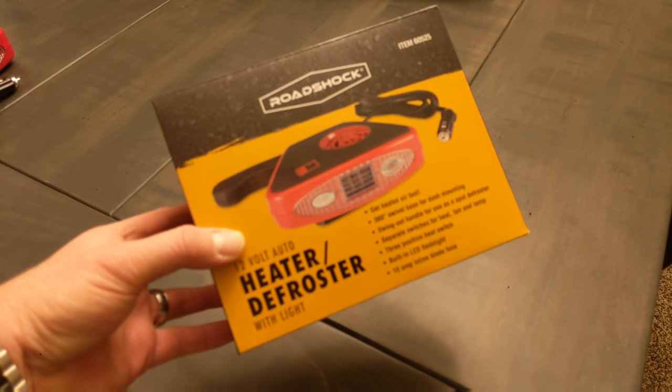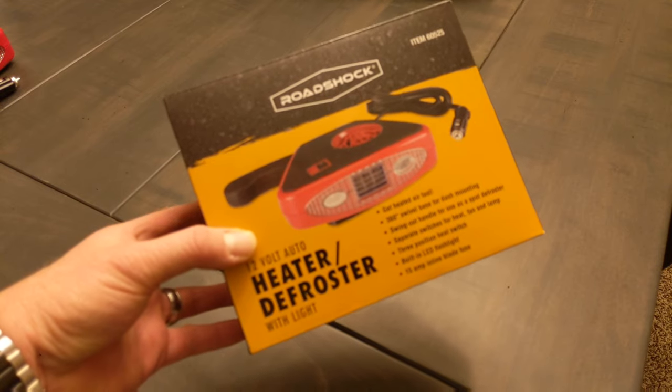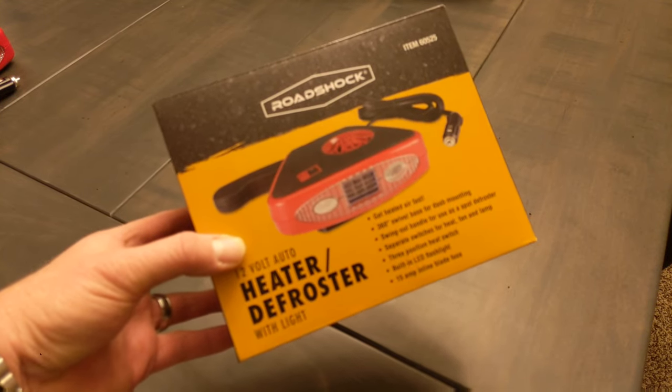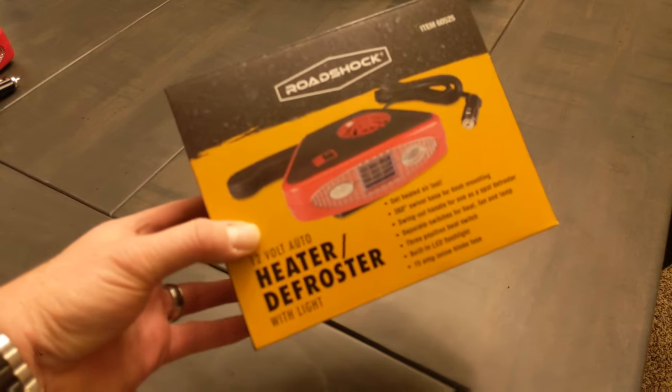This little gem is the 12-volt auto heater slash defroster. I picked this up at Harbor Freight, and sadly, these get a lot of bad reviews, which is why I want to do a review on this and explain why these are actually very useful and what they can and can't do.